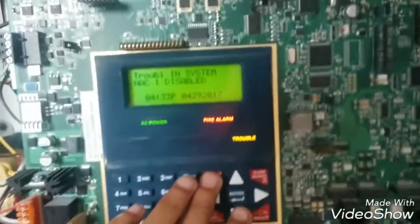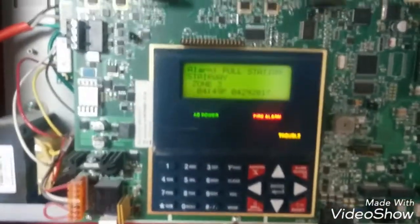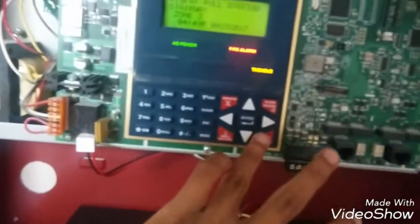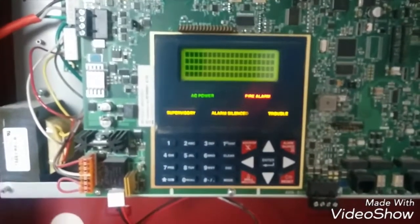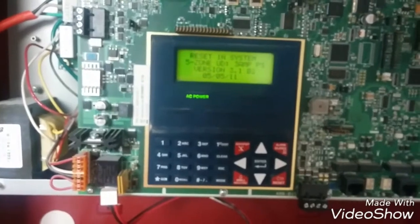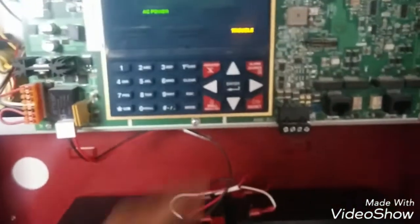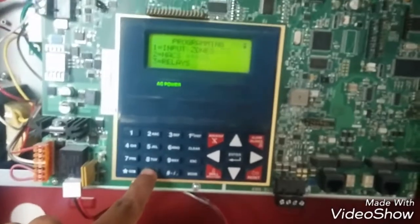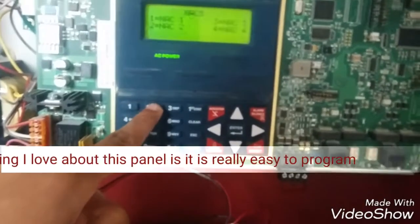You'll notice the alarms are not going off because zone one or two are disabled, just for this testing purpose. There's no point testing them since they're both the same alarms, so I'm going to show you how to reset and the knocks.